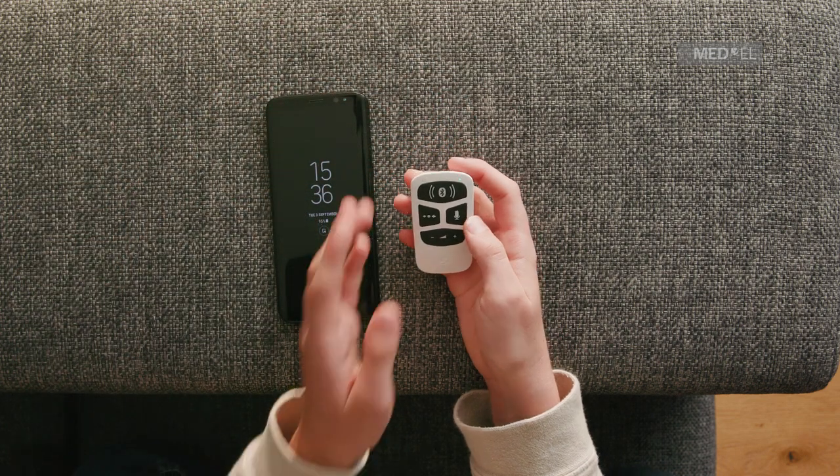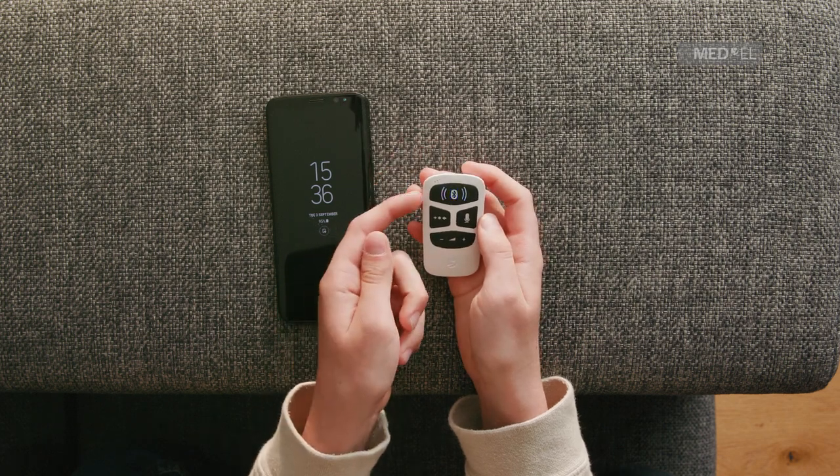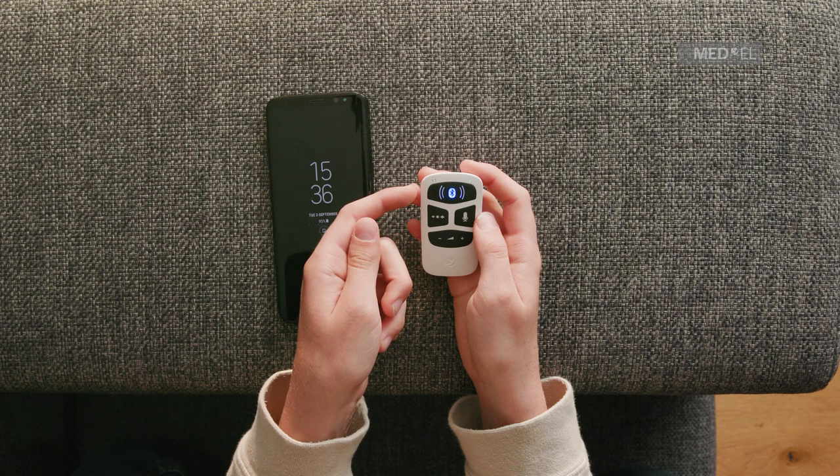Switch on the Bluetooth pairing mode by pressing the Mix button and the Mic button together for 2 seconds. The Bluetooth symbol will blink to show that AudioLink is ready to be paired.